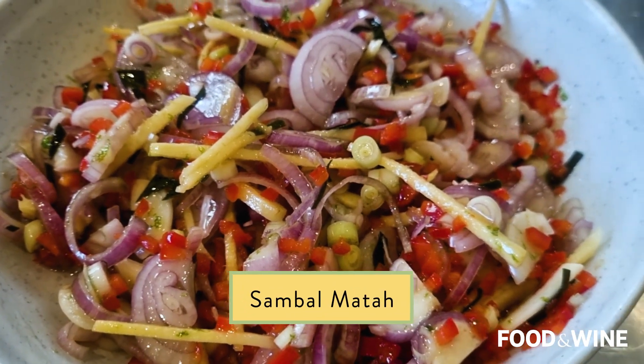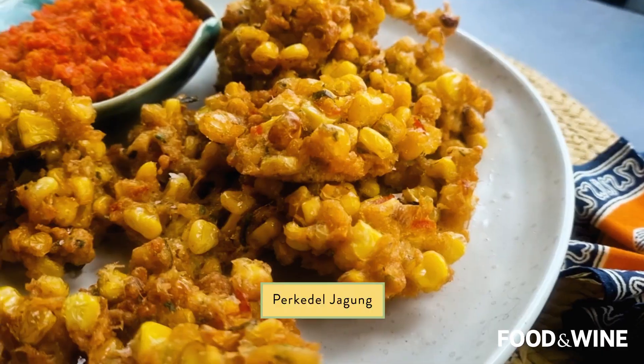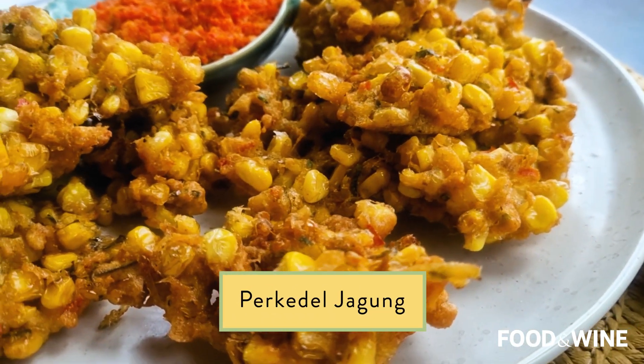I already made two delicious sambals and some Indonesian spiced corn fritters, so if you haven't watched me make those yet, subscribe so you don't miss out. This is one of those dishes that is about five or ten minutes prep and then it's just two hours in the oven. You leave it, go watch a movie, and come back and it's done.